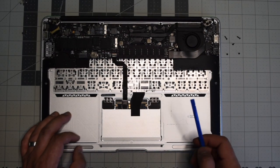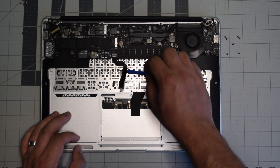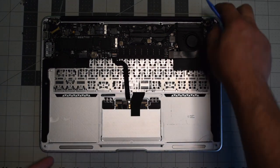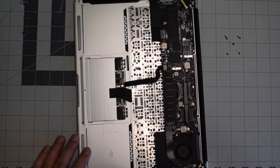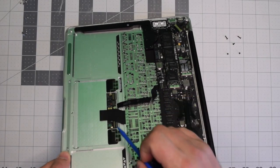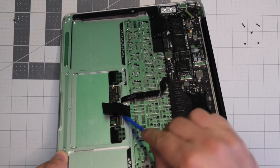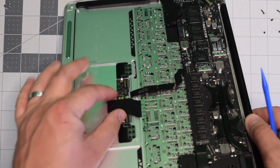The trackpad has two connections. Begin by lifting up that little eyelash and then prying underneath and removing the main cable connection. Now there's a second connection here — if you lift this up and take a look at it from the side, there is another eyelash that you need to wiggle around and prop up before you can pull the cable out of its socket.